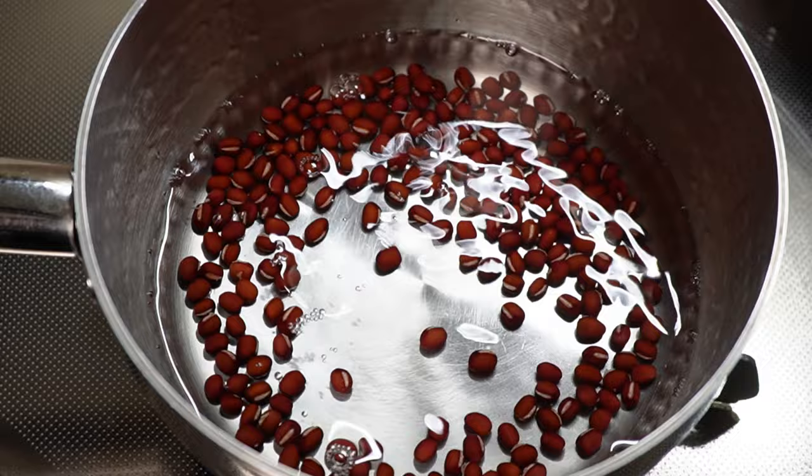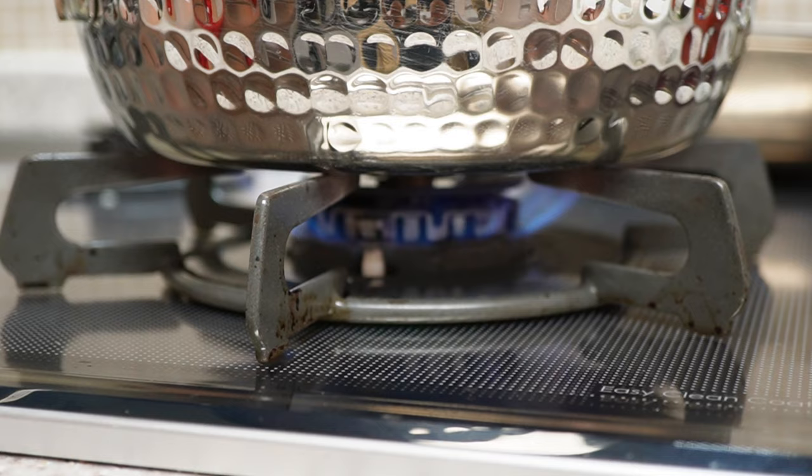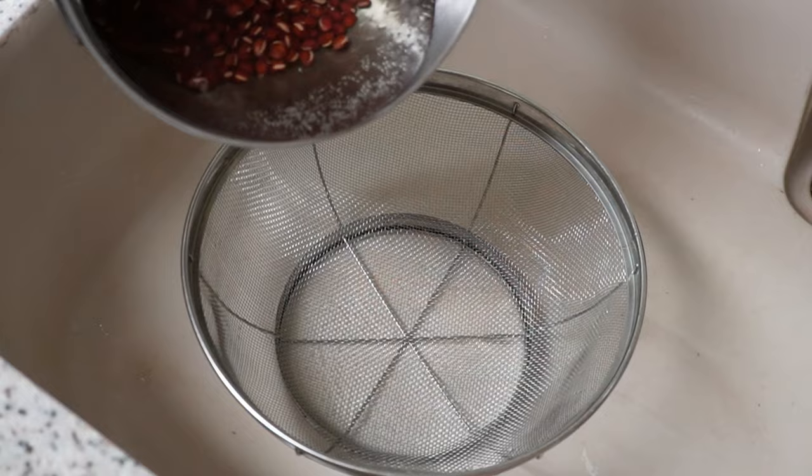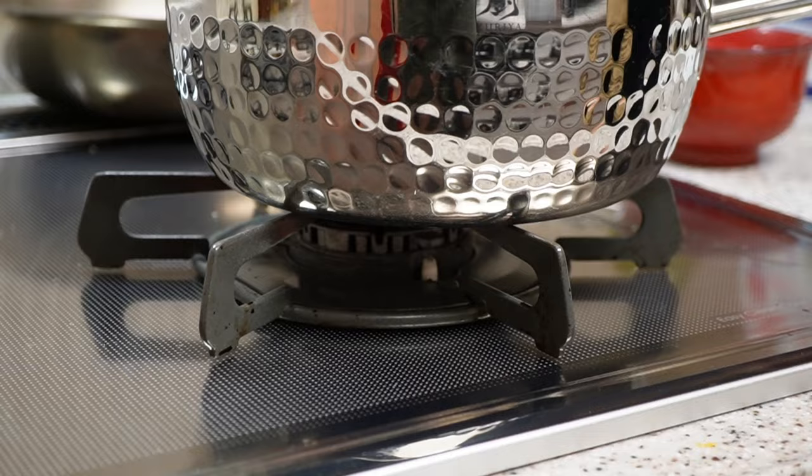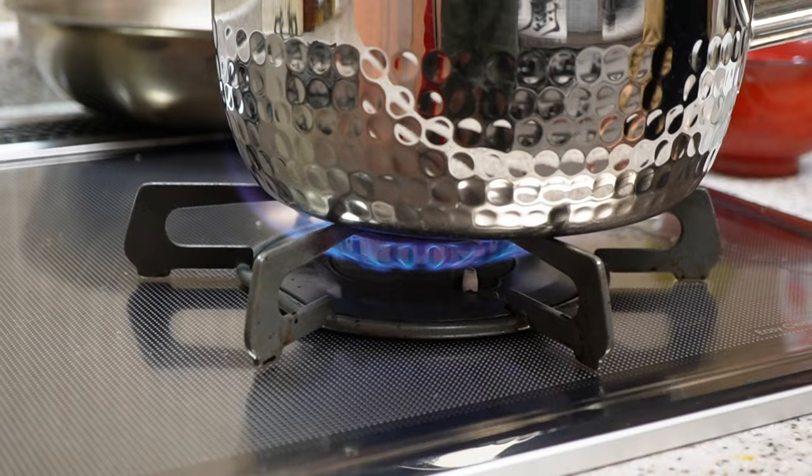Rinse and drain the red beans, transfer to the pot, and add one and a half cups of water. Once it comes to a boil, reduce to a simmer and cook for two minutes, then drain the water. Red beans have a distinctive bitter taste, so to reduce the bitterness we do this quick blanching before we actually start to cook.